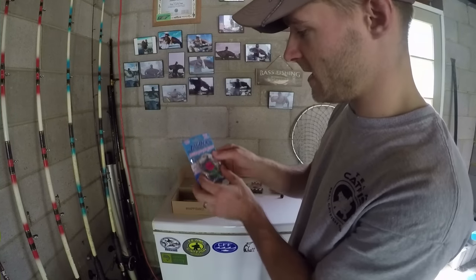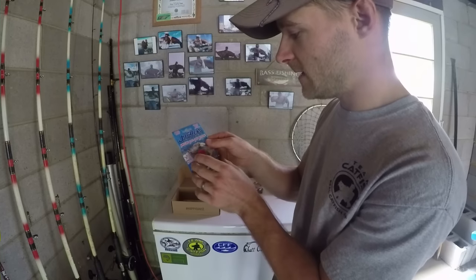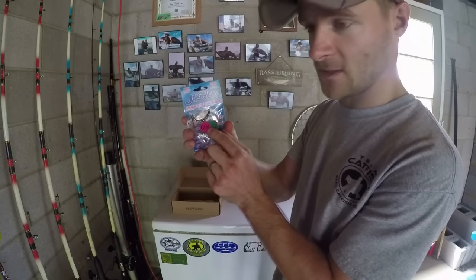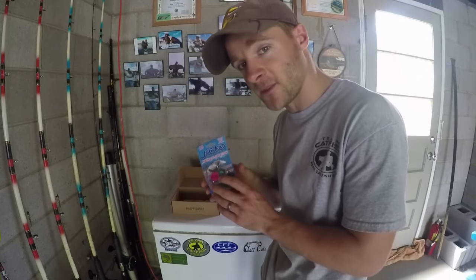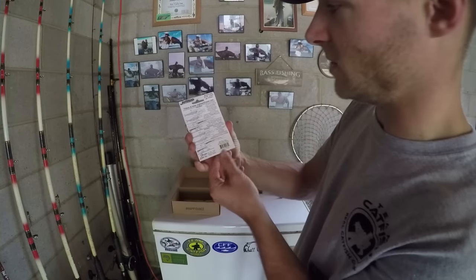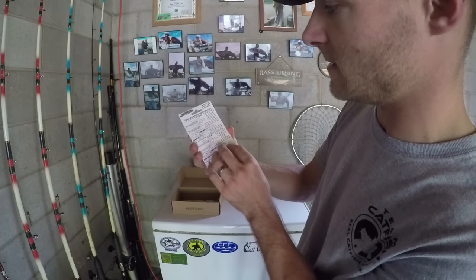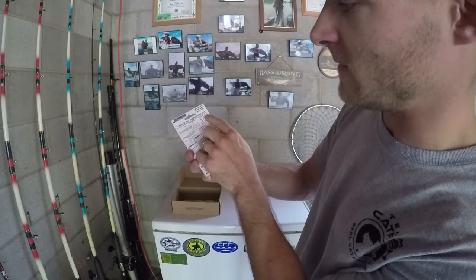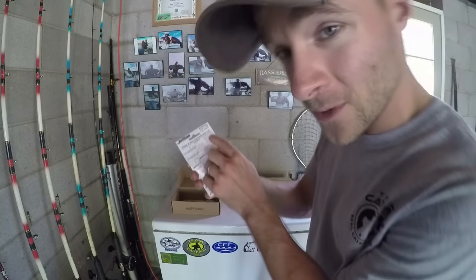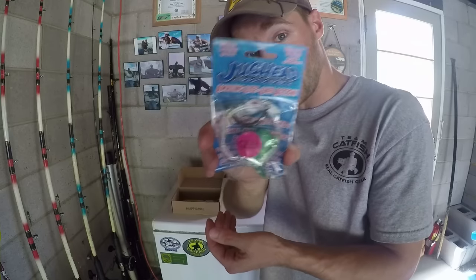They also have a Jug Head Shaker Bait Rig and I guess it glows in the dark — I've never ever seen something like this before. It shows you what you need to do to use this bait. It says to troll the Jug Head 15 to 30 feet from a downrigger clip. Interesting one.